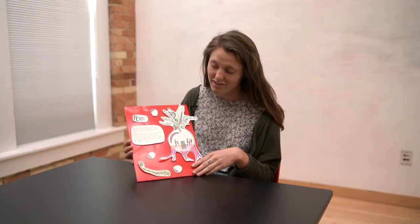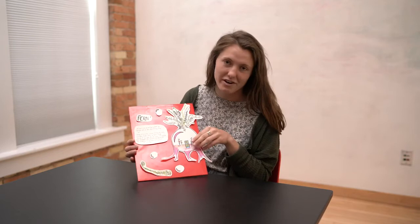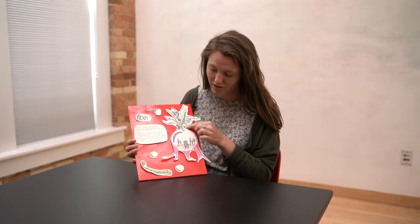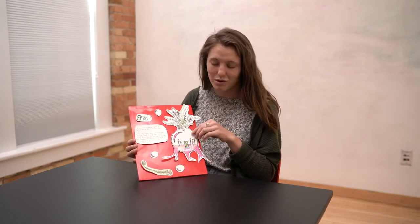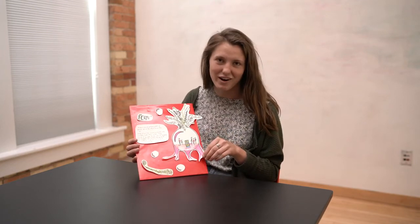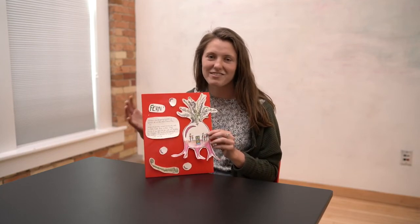I chose a fern, and the quality I chose to exaggerate is the air purifying quality. I exaggerated it so much to say that when you ate a fiddlehead — which is the part of the fern that produces new growth, also depicted right here — you would shrink down to a tiny person to fit into the root chamber, to hang out in a place that has clean air with all of your friends. Whatever plant you choose, I want you to exaggerate a true quality of that plant into some magical quality that is really fun for you.